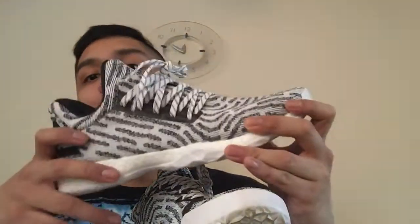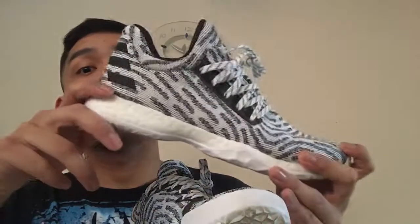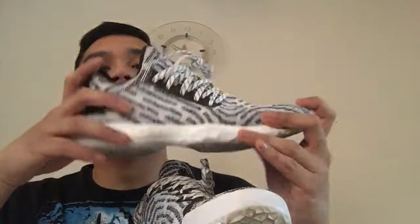I'd say cop a pair because they'll no longer be making them since the Volume Twos are coming out soon. These are underrated — they're not selling out and not on many people's radars. But for any boost fan, adidas lifestyle sneaker lover, or sneakerhead, I think this pair is a must-have in your rotation.